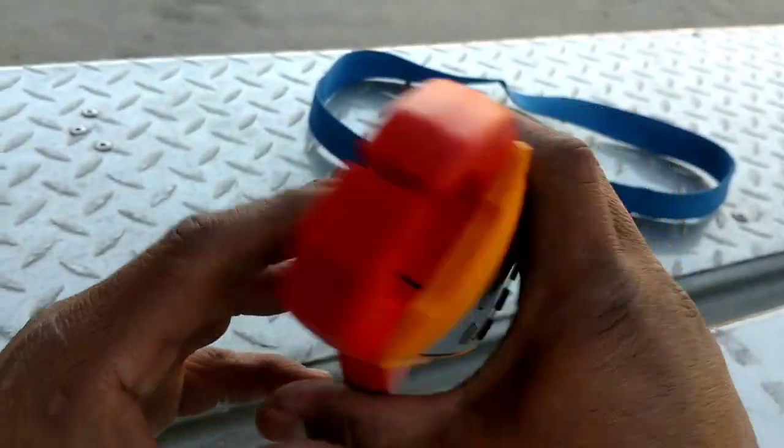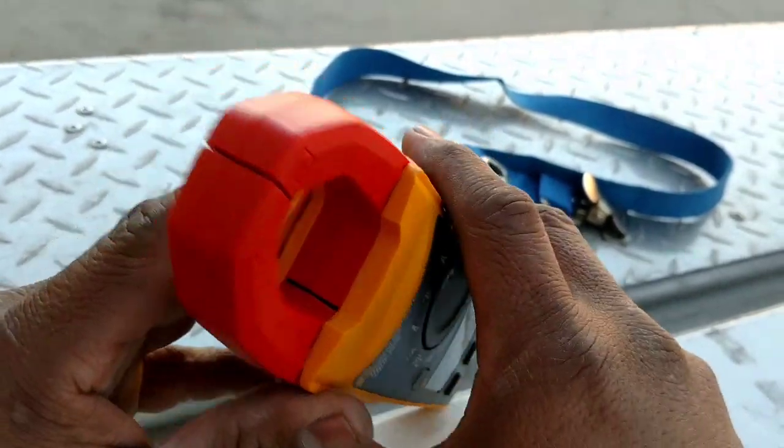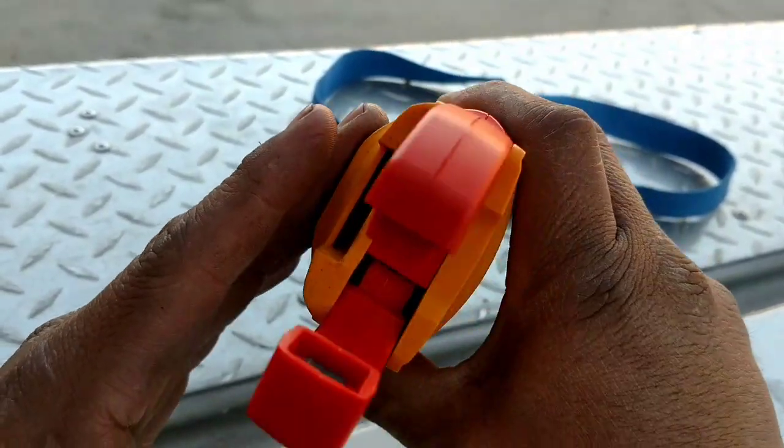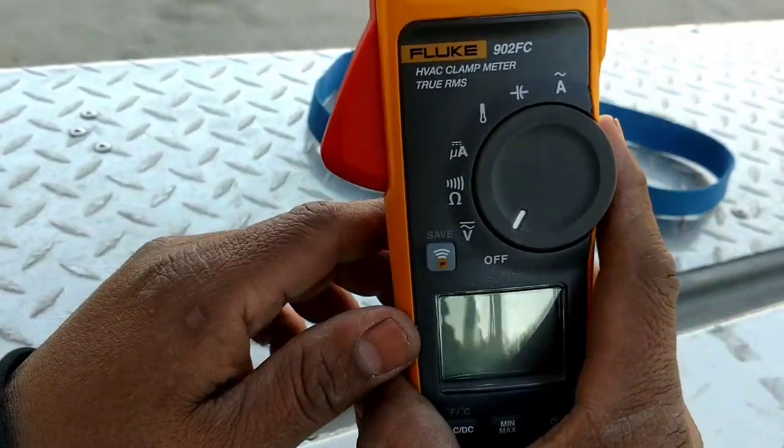I don't see a light up here anywhere. Figured there'd be a light — maybe it's on the amps side. Nope, no light. But it is Bluetooth, so I like that.